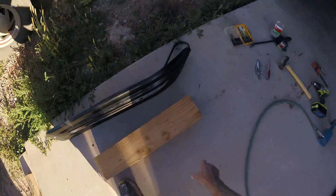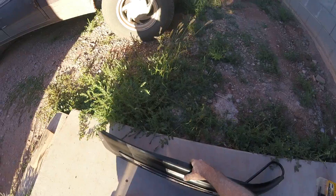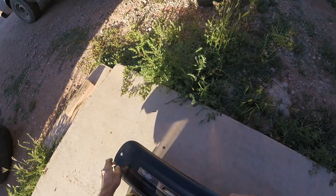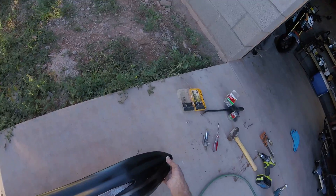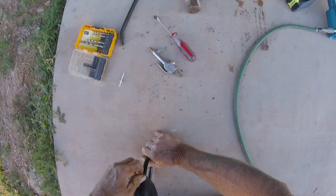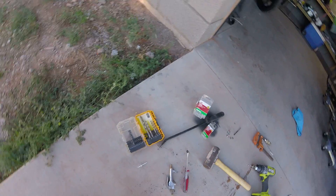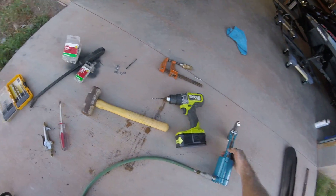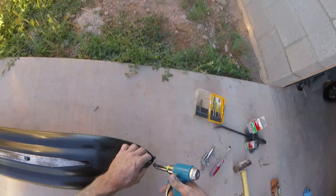Here's my other one, it's almost done. One thing I do is I always put a rivet in the tail and the toe of these so nothing gets between that ski and that skin. It's pretty simple - a little three-sixteenths rivet.